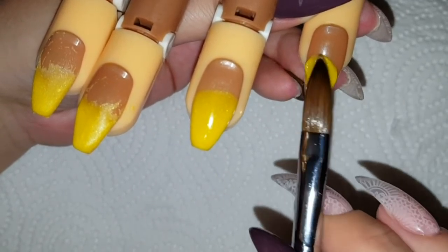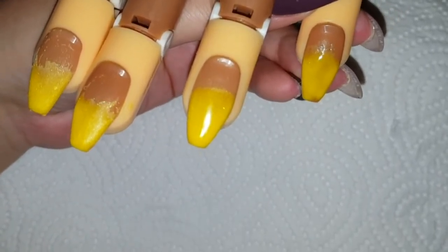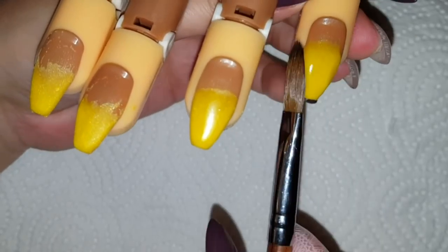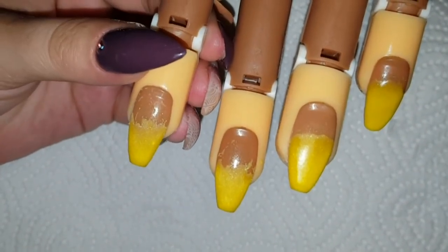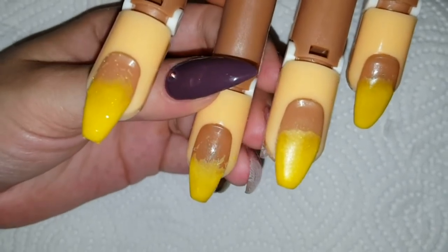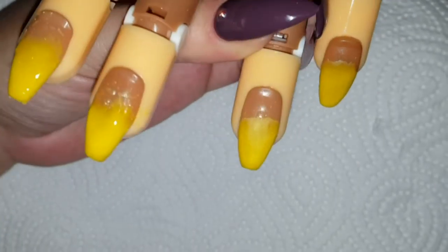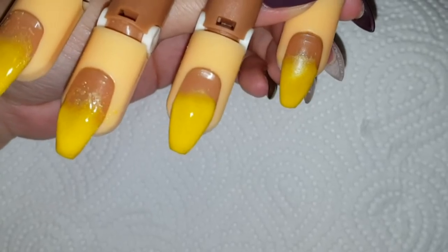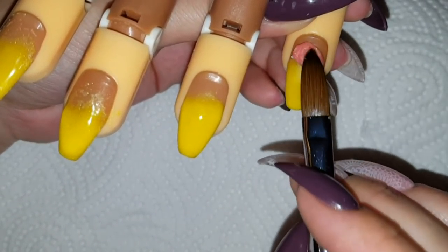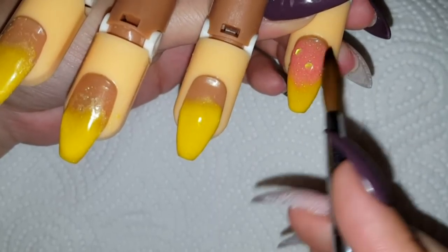First question for this video: think about the most German female name, because that is what I will be calling this practice hand. I think it's very funny, so I'm very curious about your thoughts. What in your opinion is the most German female name? Please leave me that in the comments below. And back to the tutorial, to the design itself.